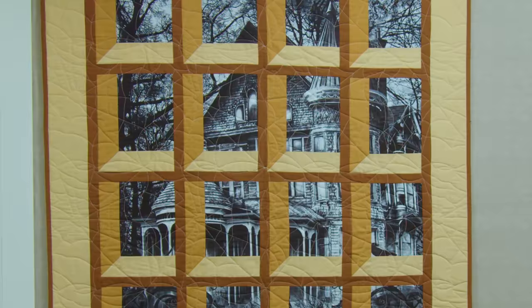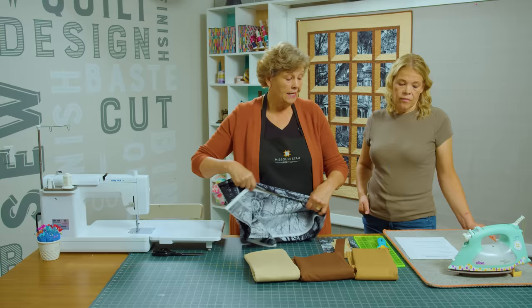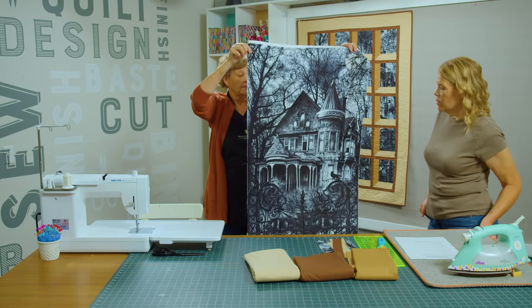The panel we used is called the Wicked Eve Haunted House Panel by Timeless Treasures. I just want to show you the panel right here — that's so cool, isn't that so fun?